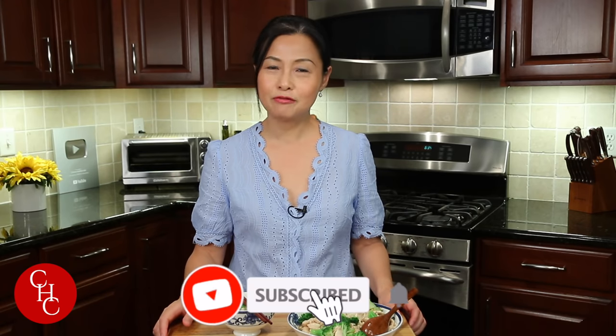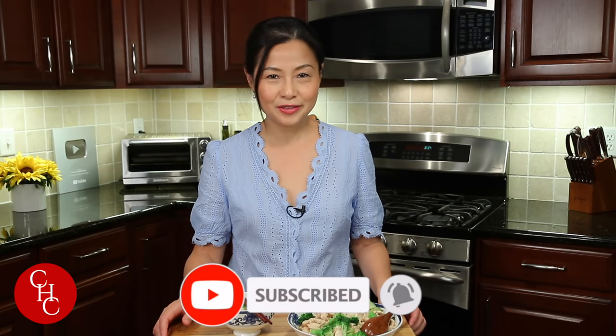Please leave me a message below and let me know which one you like better — shrimp with broccoli or chicken with broccoli. If you like this video, please give me a thumbs up. Please subscribe to my channel for more simple recipes. Thank you so much for watching, see you next time.